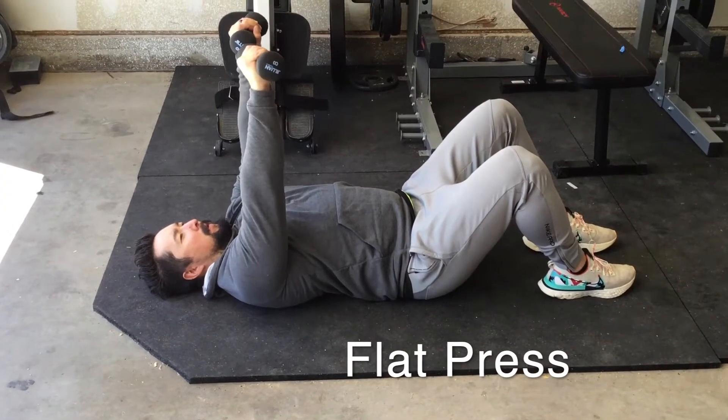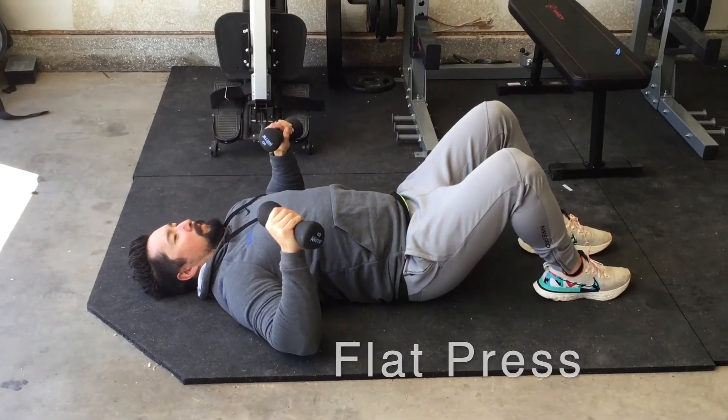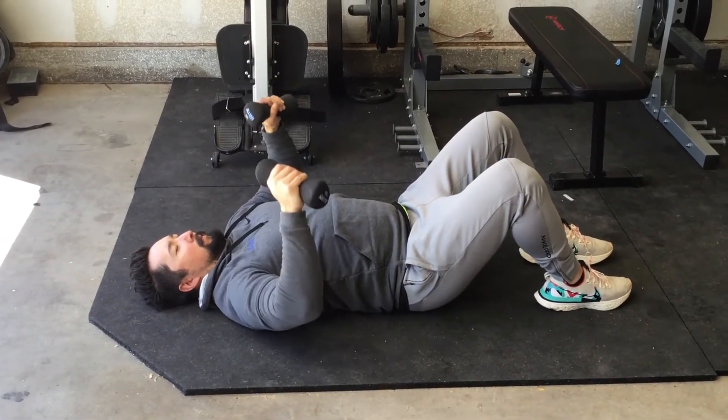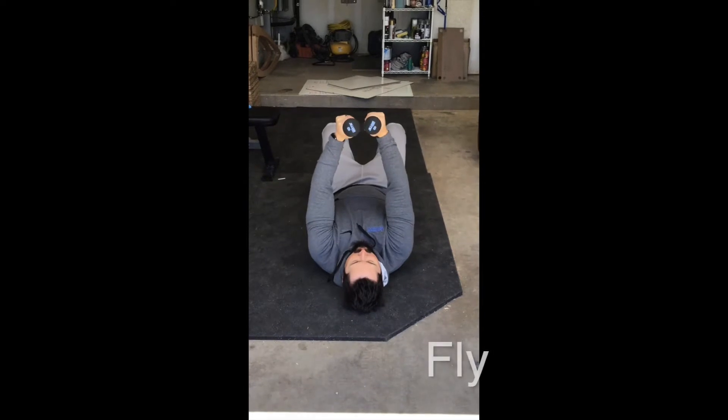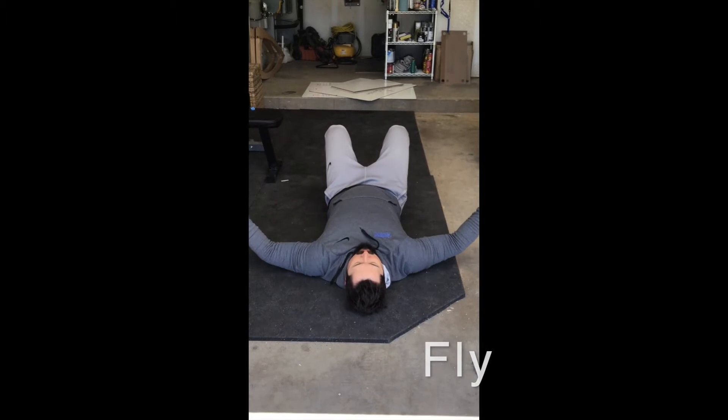Laying with your back on the ground, drive dumbbells towards the sky. With your back flat against the ground, slowly lower dumbbells out to the side, then return to start.